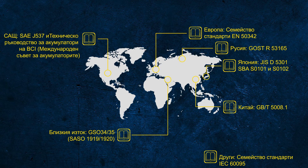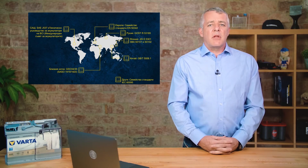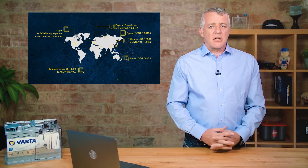If you're used to working with cars from Asia, you'll be familiar with the JIS or SBA standard. For vehicles from America, you'll know the SAE — Society of Automobile Engineers — or the BCI, the Battery Council International. Other countries have their own standards; Russia and China have their own, and the rest of the world not covered by these standards also has its own.